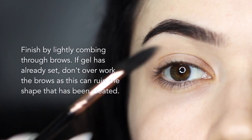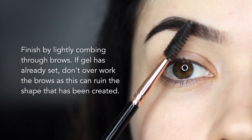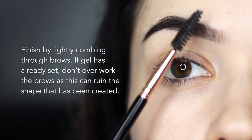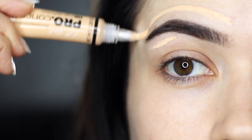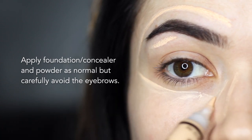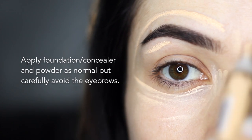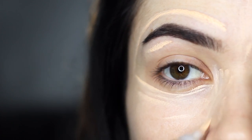Finish by combing through the brows. If your gel has set, make sure not to overwork the brows, as you may ruin the shape you've created. Finish off with your regular foundation, concealer, or whatever you want to use, but just be a little bit more careful when working around the brows. When using powder, make sure your brows have set first, otherwise the gel will hold onto it.